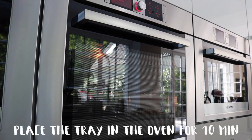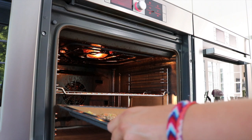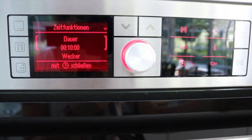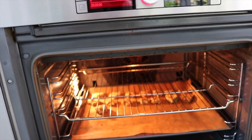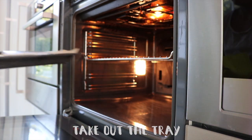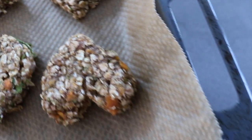Once you've placed the treats onto the tray, put the tray into the oven for about ten minutes. After ten minutes, check on the treats — if they're ready, take them out; if not, leave them in for about five more minutes. The outside of the cookies should be golden brown. Before doing anything else, leave your cookies to cool down for at least two hours.